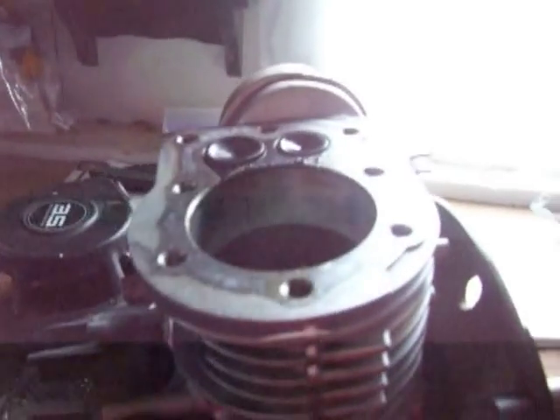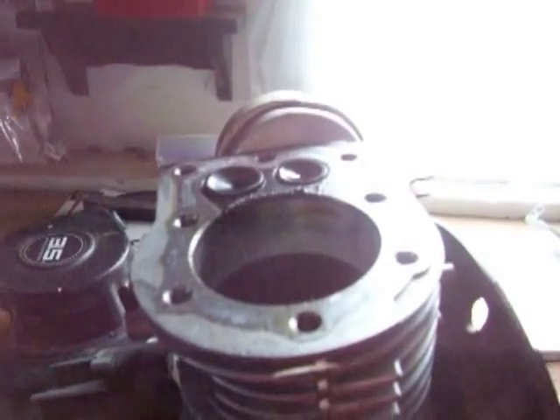Hi guys, it's Mitch again, and I'm going to teach you how a small, two-stroke, one-cylinder engine works.